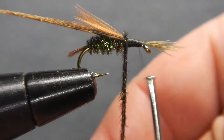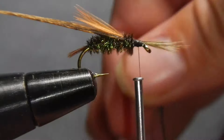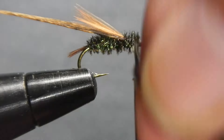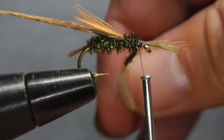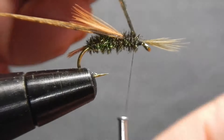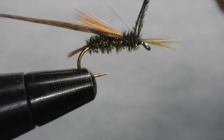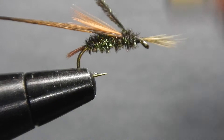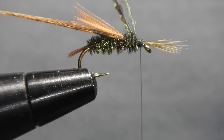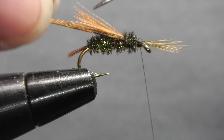Continue wrapping the peacock herl around making tight touching turns. You'll need to make it a little bit tighter as the peacock will be getting thinner at this point. Then secure the peacock at the top of the hook leaving a little room to make a head later — one wrap behind, two wraps in front, and again for good measure. Clip off the excess peacock with sharp scissors right along the top.